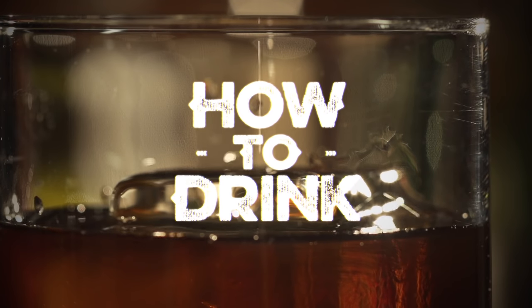Today we're going to make a Negroni. I'm not gonna deviate too much here — we're gonna make a real standard Negroni. A Negroni is a very simple drink to make. It's equal parts gin, vermouth, and Campari.